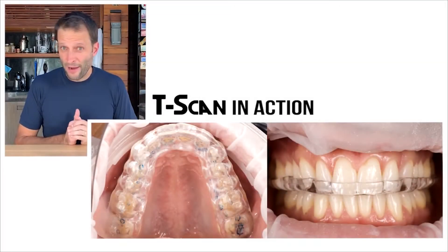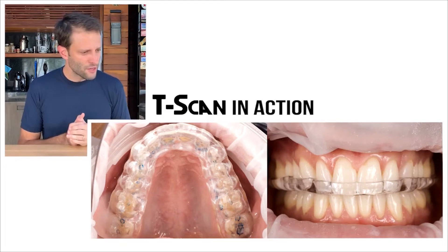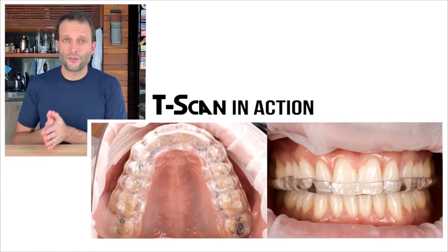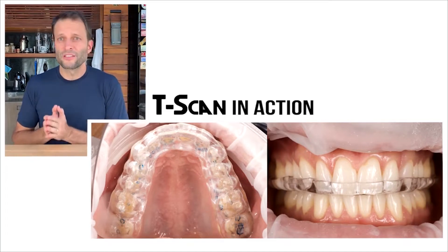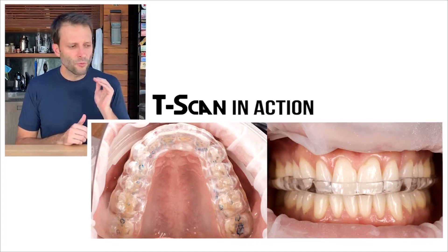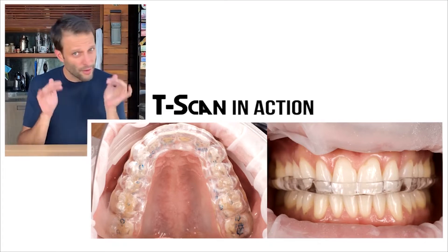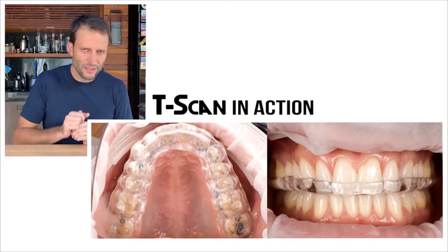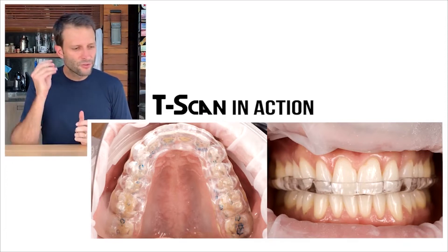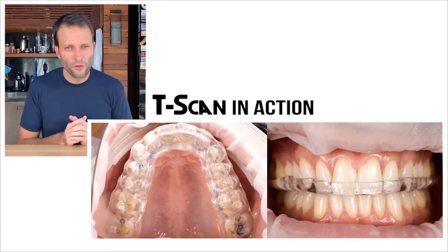Here you see my own mouth, and I'm utilizing T-scan to adjust a bite splint — that's actually another utilization of T-scan. As we put the bite splint in, we use the occlusal paper, we do the best we can to adjust, and then we use T-scan to fine-tune and improve the comfort, improve the bite to really hear that beautiful noise.